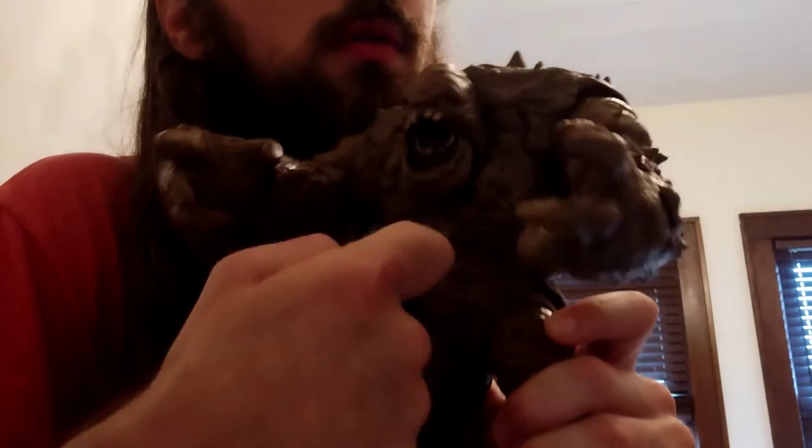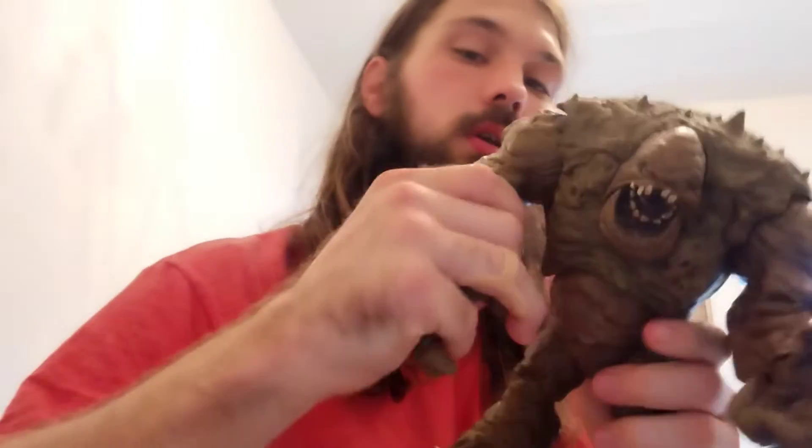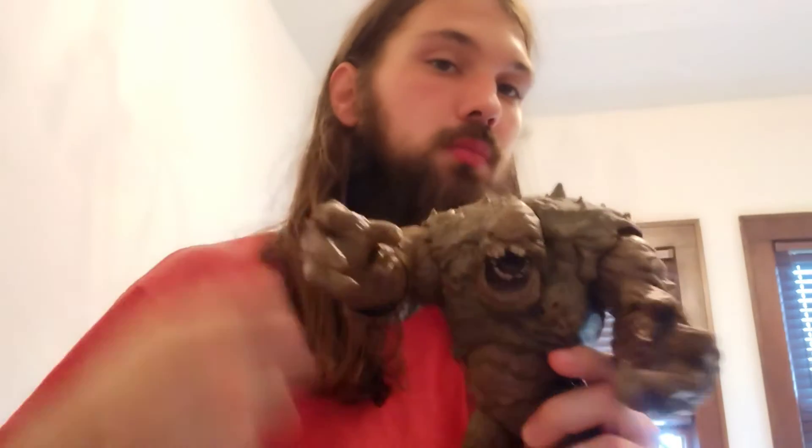Why are these packages always so loud? All right, there he is outside of the box. First thing — he is hollow, other than his joints, and his arms are pretty solid.